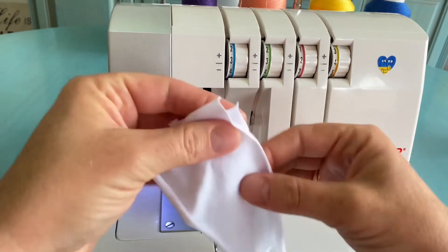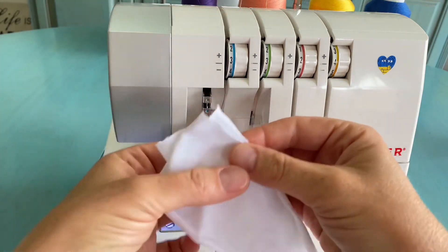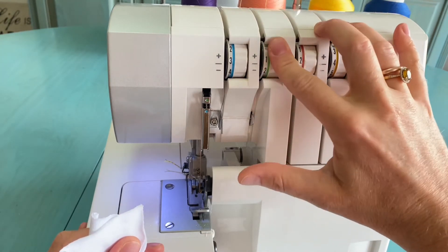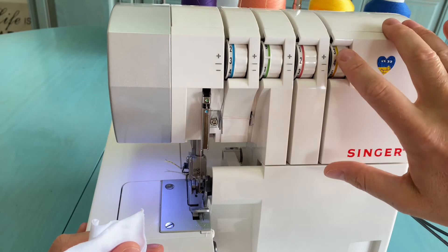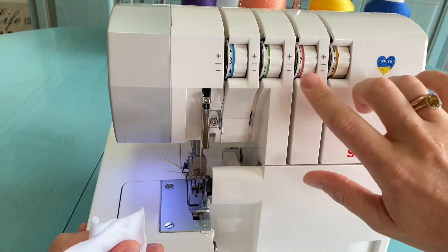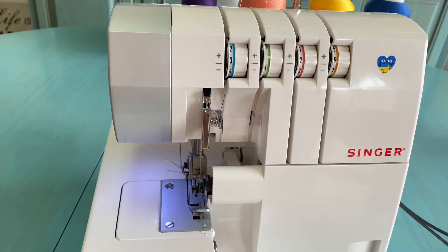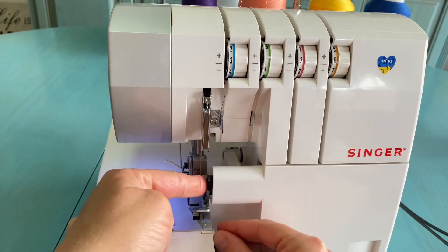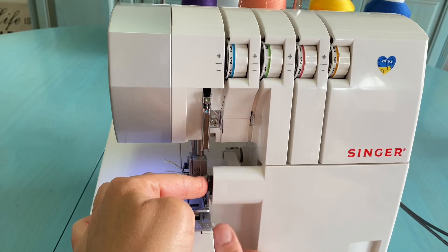For the flat lock, I'll use a knit fabric similar to what is used for a t-shirt. We need to loosen the needle thread tension almost to zero — between zero and one — and tighten the lower looper to about six. I'll leave the middle as it is for now and adjust if needed. We switch the rolled hem lever back to the normal seam position and move the knife away from the needle.